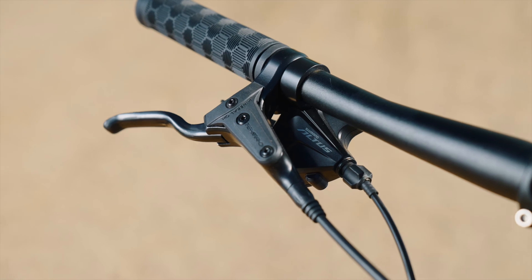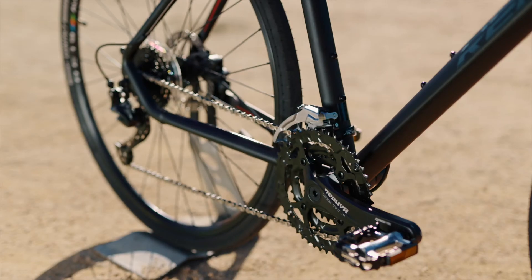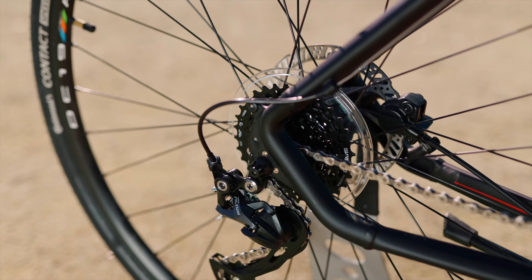A slick shifting Shimano 27-speed drivetrain gives you plenty of range for climbs and fast descents.